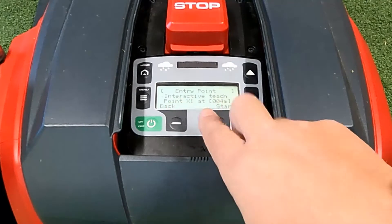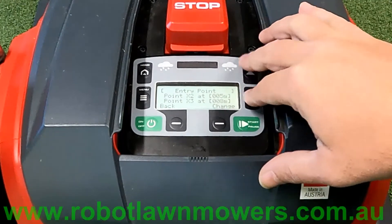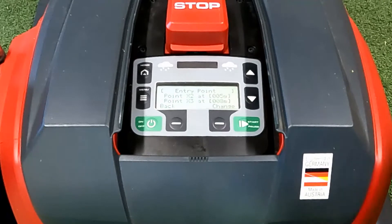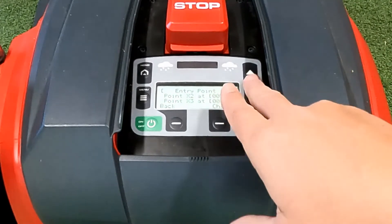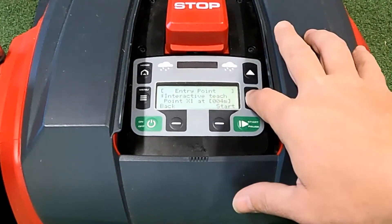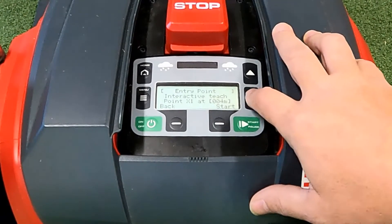I much prefer to set the menu manually. We've got point X1, which is entry point one, and if you keep going down there's entry point two and entry point three. There's also entry point zero, which is off the base station and can't be configured — it always stays at zero meters, which is where the robot leaves directly from the base station and starts mowing. For today's example we'll put entry point one at five meters, entry point two at ten meters, and entry point three at fifteen meters.